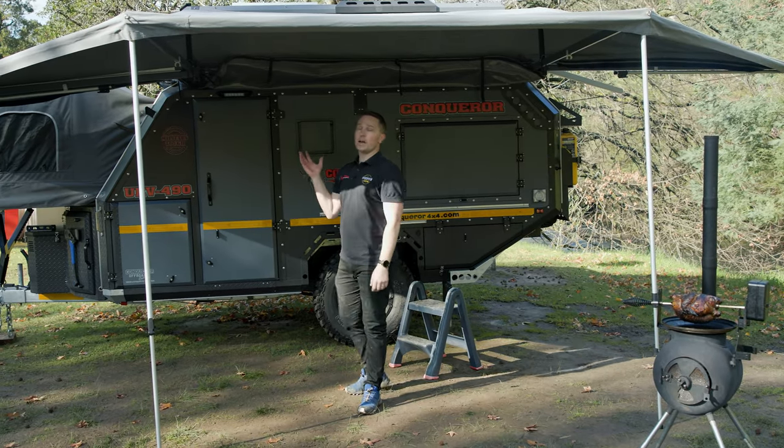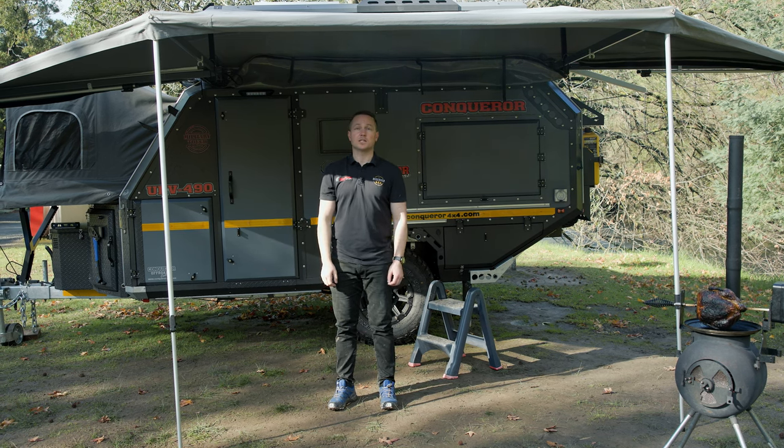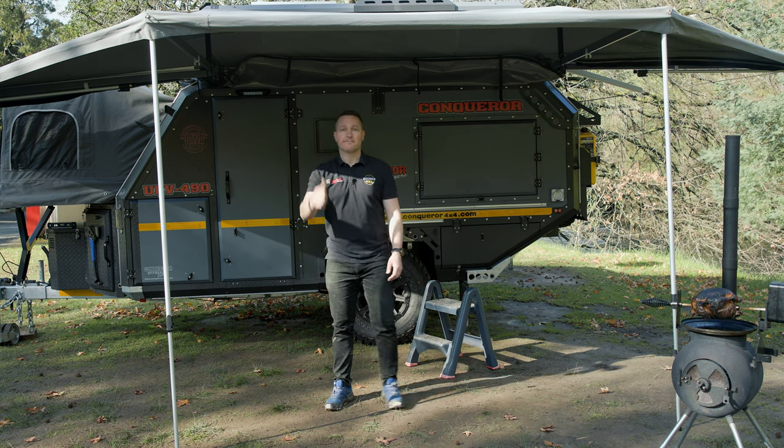That's how you set up the awning on the Conqueror UEV 490. It's possibly the simplest awning and the largest awning on the market. Nothing to be worried about — if I can do it, so can you. Hope to see you on the trails. Thanks again.